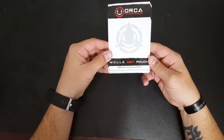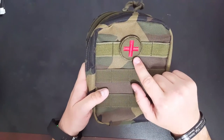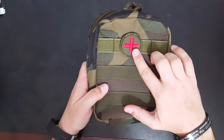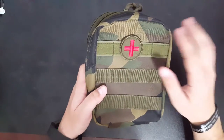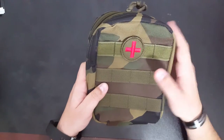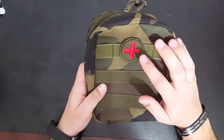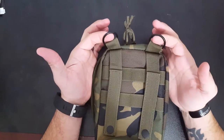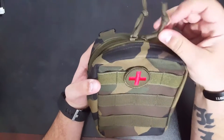Let's talk about the MOLLE EMT pouch. It comes stocked with a first aid kit, which I really appreciate — a lot of companies that sell EMT pouches don't include the kit. I like that this company includes it, and it stands out with a red patch. If anything were to happen at a range or out in the woods, you're looking for that red patch — it's a universal sign for first aid. The MOLLE EMT pouch also comes with D-rings on the back, so you could use it for a drop leg holster if you wanted to. It comes with dual zippers with paracord pulls.